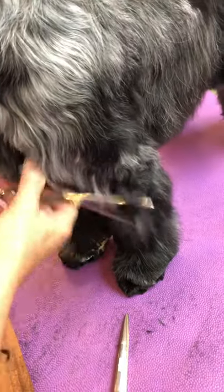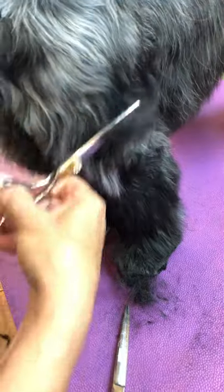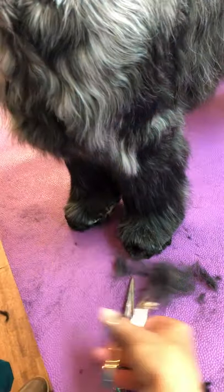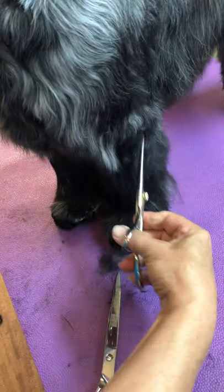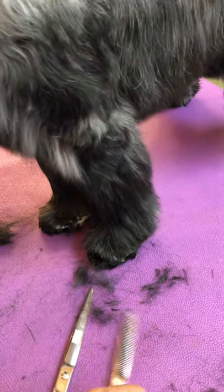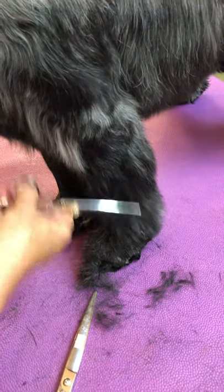The next step would be to blend in the legs, and this is all puppy coat. As you're using thinners, you're going to be bouncing as you're cutting. You want it to look natural. If you make a straight line right here, when the dog moves, all of this hair is going to move forward because there's nothing to stop it. If you blend it in, you're going to have a smooth line that looks more natural and the hair won't be coming forward.